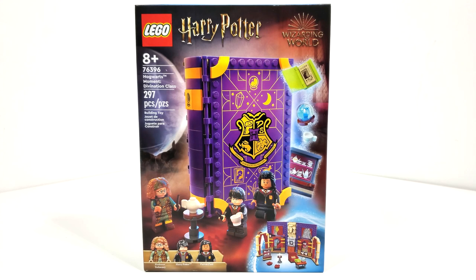Hello everybody, I am JediJackPenguin and welcome back to another new LEGO Harry Potter set review. Today we're going to be looking at set number 76396, the Hogwarts Moment Divination Class. This set includes 297 pieces and retails for $29.99 when it released March 1st of 2022.